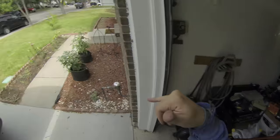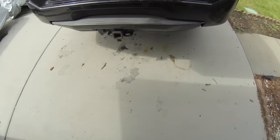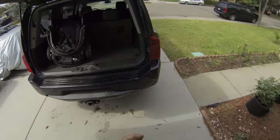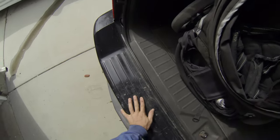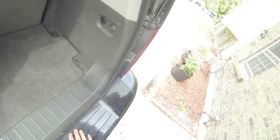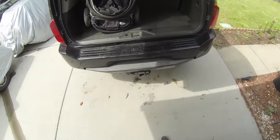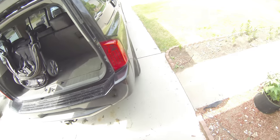We have a 2007 Infiniti QX56 — this thing's gnarly to drive, not because it's super fast or great around the track or good at off-roading, but because of that bounce. Sketchy going down the road, hit a bump, bottom out on your bump stops, getting all kinds of air bouncing around. So we're gonna fix that — we got air shocks to put in. It seems it's got air ride in the back.